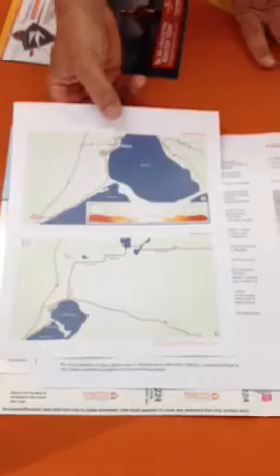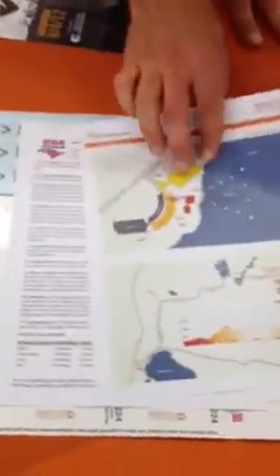Some important rules: number one, you've got to have your chin strap on at all times when you touch your bike, and you cannot wear headphones. There's also a full-color race map in case you get lost or want to pre-scout the course.